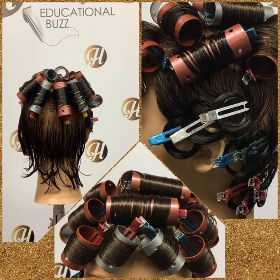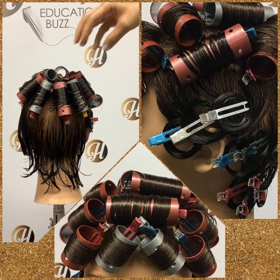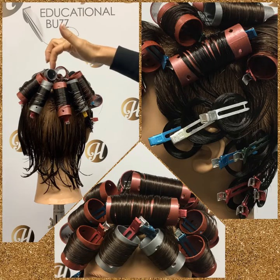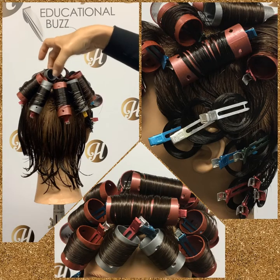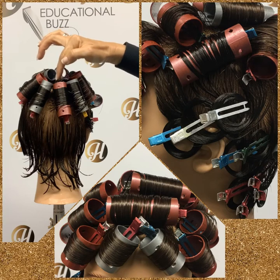Roller set number five is called the curly look. It starts off with the circle set. This circle pattern can be viewed on video D29, but basically you part down the six point, you find your pivot point measuring the length of the roller, and it's usually around the drop of the head, maybe a little further back.